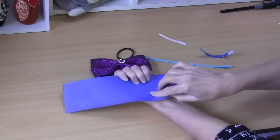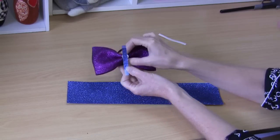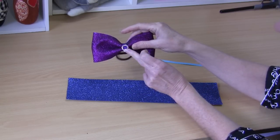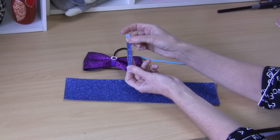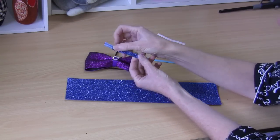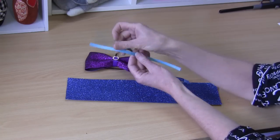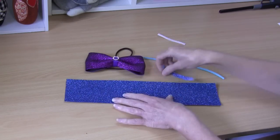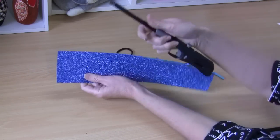Now we have our glitter flex applied to our ribbon. I've also applied just a strip on my cover ribbon. This time I'm just using a little bit of the glitter flex on that centering ribbon. The measurement for your cover ribbon is 10 centimeters, and I've put a strip of vinyl on that's about six centimeters because that's all that will be seen. You need a centering ribbon to actually hold the bow together — I'm using a six millimeter. I've also just burnt the edges with my gas lighter to stop any fraying.